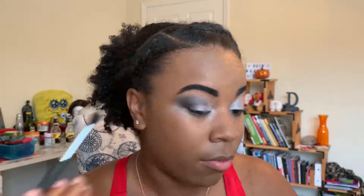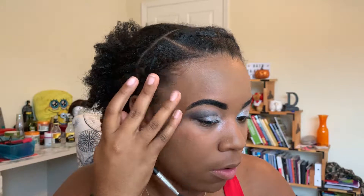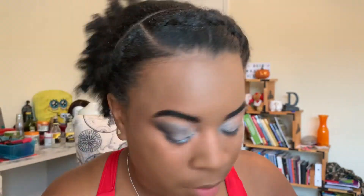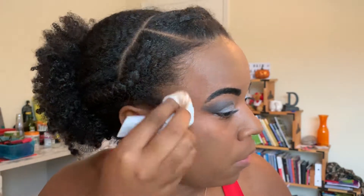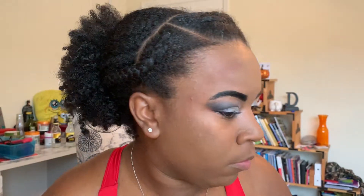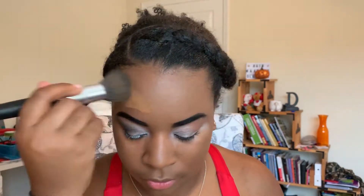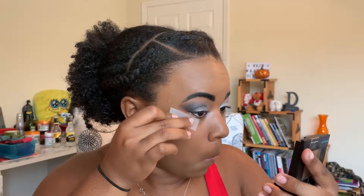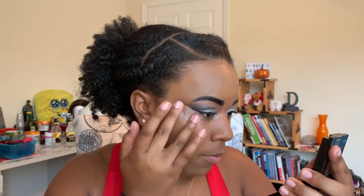Here it got a little messy for me, so I had to wipe it all off — and I ended up wiping off all my foundation on that side of my face. After fixing my foundation on that side, I grabbed some scotch tape to align the outside of my eyes and catch all the black shadow that's gonna fall down.